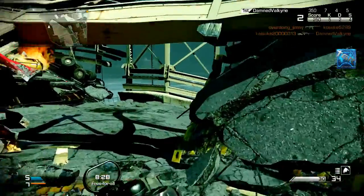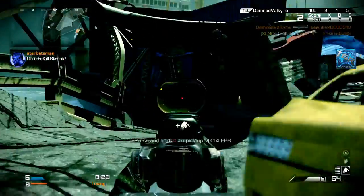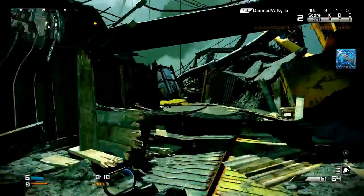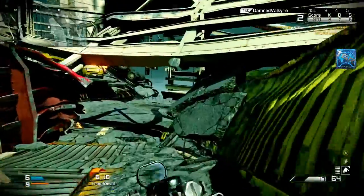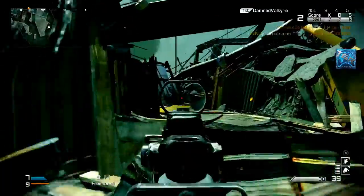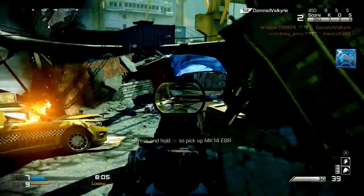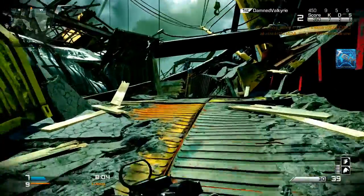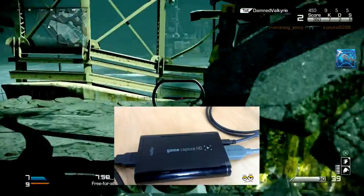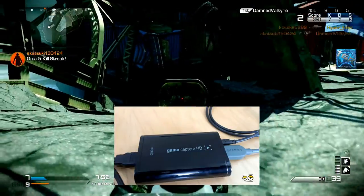The number one thing you need to start up a gaming channel is something to record your gameplays with — that is a capture card. It's a device where you take the output coming out of your console or PC and plug that in. For example, with the PS4 it's an HDMI cable — you plug it into the capture card, which is basically like a small box. I'll probably put a picture on screen of my Elgato Game Capture HD, probably one of the best ones out there.